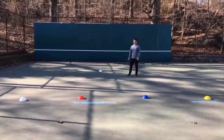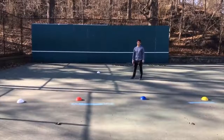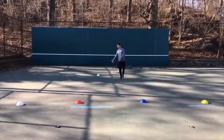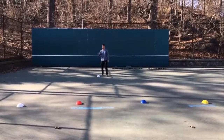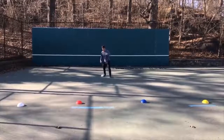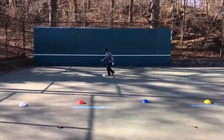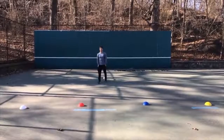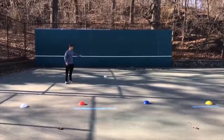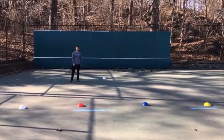For the next cone drill, we're going to add some reaction — getting you thinking and reacting to different stimulus. You can do verbal or visual; for this we'll do verbal. An assistant calls out a color, and starting at the white cone, I have to run to that cone, touch it as quick as possible, and run back to the homing cone. For example, if yellow is called, I go to the left side, touch the cone, and get back as quick as possible, while the assistant calls out another color. To make things harder, have your assistant wait to call the color until you're three or four feet away from the homing cone — it lessens your angle to the next cone and makes you react quicker.